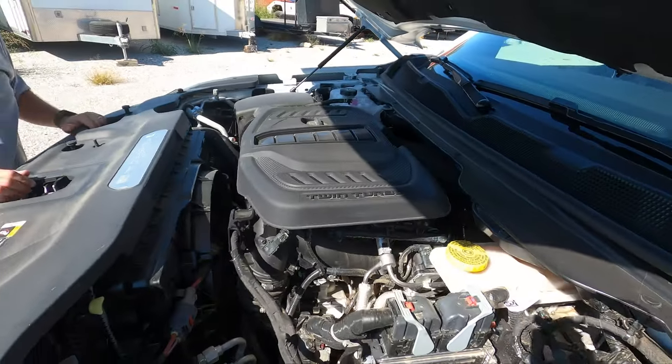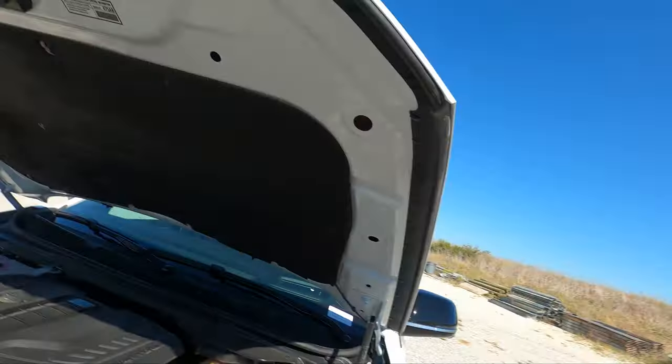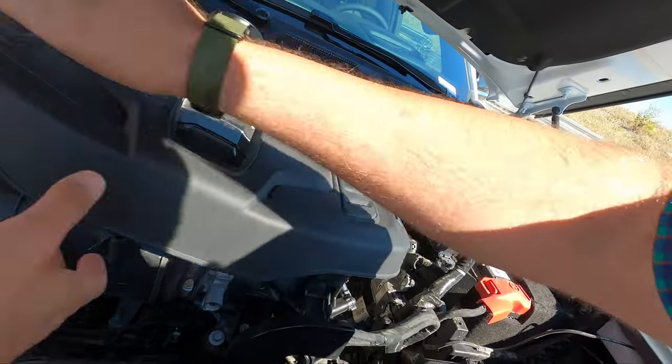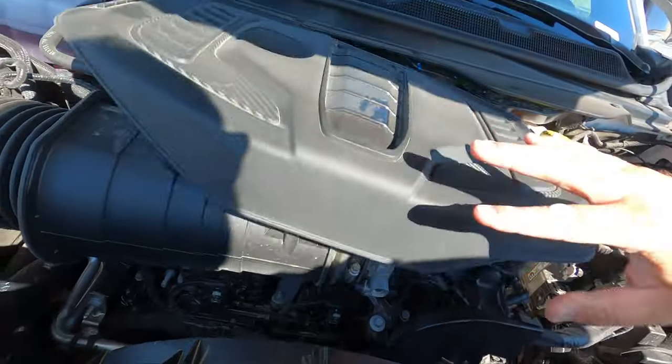This is the GME I6. That's right — I as in inline, not V. Inline, not V — that's what this means. It's an inline six.